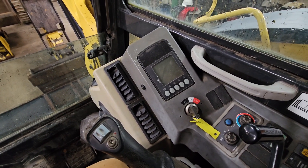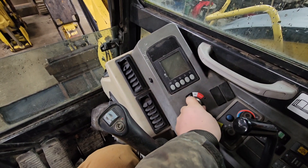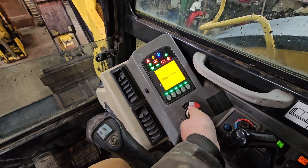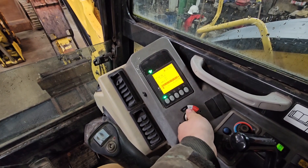After you get that replaced, you should be able to go into the machine, just turn it on, and the code should be gone. Nice.